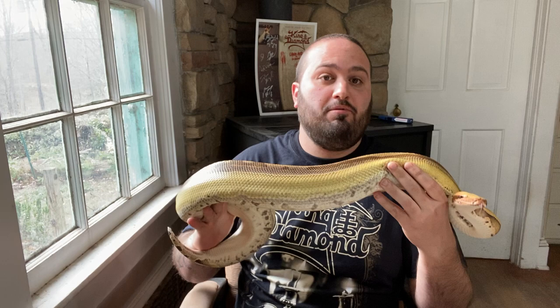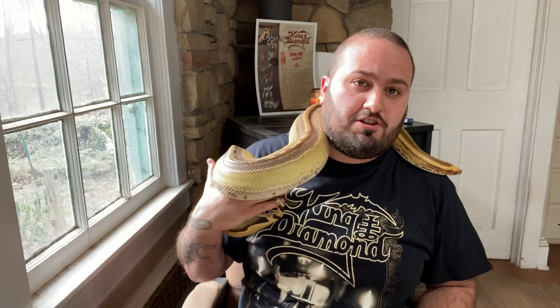Hey guys, I thought we would discuss that age-old question of should you or are you ready to breed your snakes? I can understand why everybody wants to. The snakes I have for this video are snakes that I produce. This is Kalisto. She is a Borneo short-tailed python. She's a side swipe and also genetic striped.